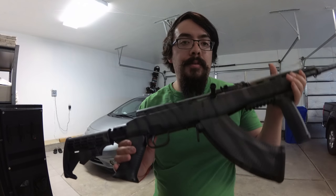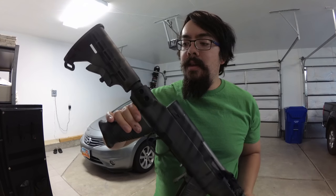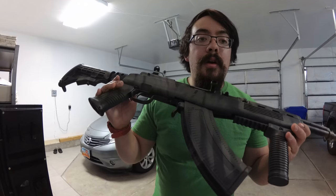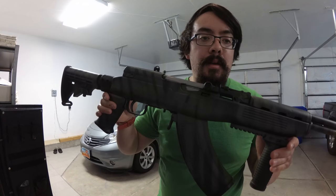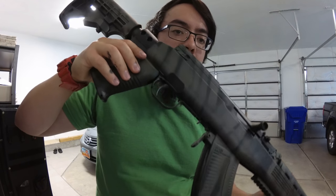A lot of people ask why I paint my gun. Simply, I paint it just to make it look different. For about six dollars I can totally change the look of my rifle, which is pretty cool. Also, it helps blend in more with the environment — use the colors around you. If you're in Washington you'd use more green, but if you're in Texas, flat dark earth might not be a bad option.